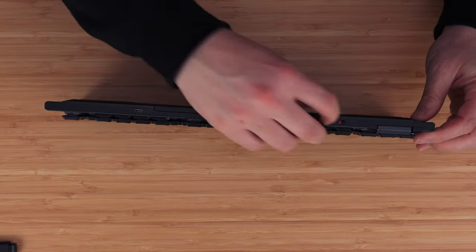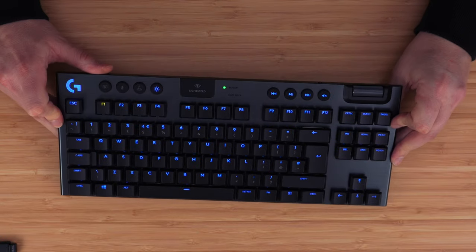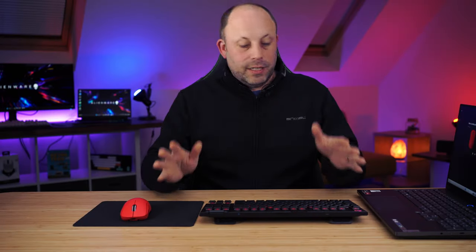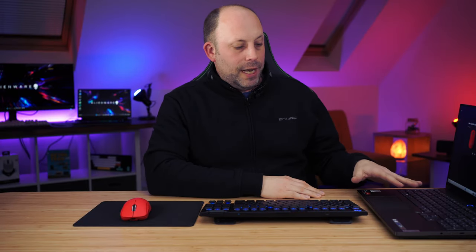Moving to the top, you can see we have the Micro USB charging port and the power button. If I flick that on you can see a little blue light, and now the keys light up. We're going to quickly plug this into the PC, install the software, then come back to take a look at all its features and give it a test.